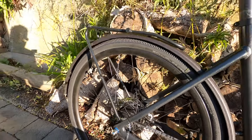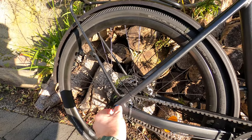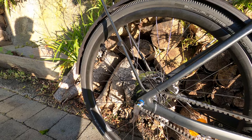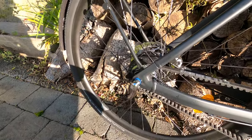Another caveat: if you need to remove the back wheel, you do need a spanner. I ride with a small spanner just in case, plus there's the extra faffery of removing the gear shift cable and popping out the rear wheel.